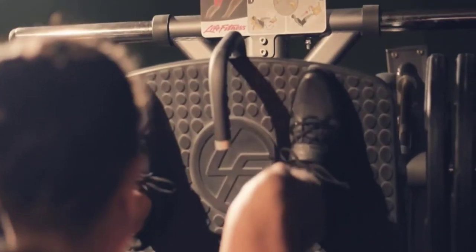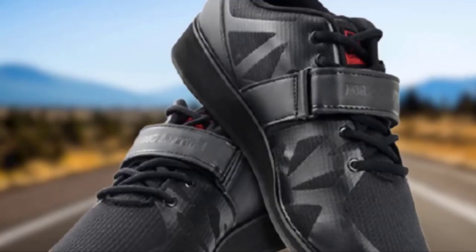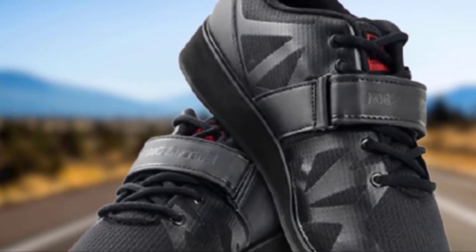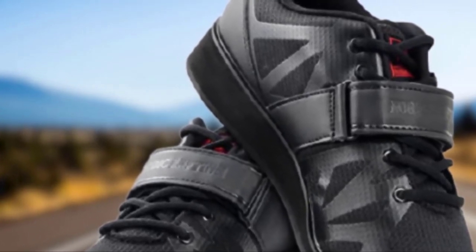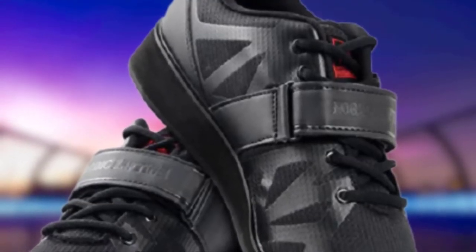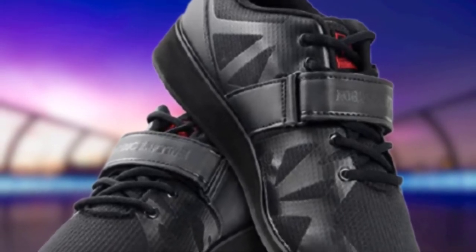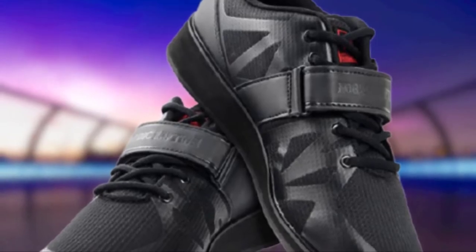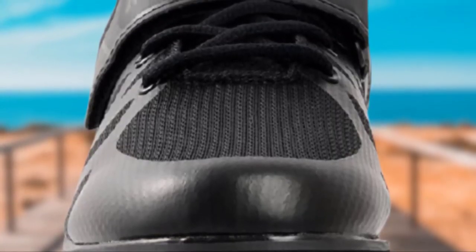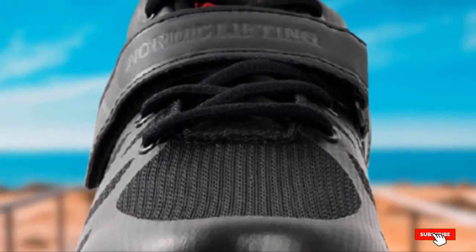With a 1.4-inch raised heel, this pair is ideal for squats utilizing weight on the heavier side. Posture improvement is the driving force behind these particular sneakers. Your body will notice a difference. Anti-slip matters when you are handling heavy weight — nothing could be more damaging than slipping. An anti-slip outsole can be the difference between a safe environment and an unsafe one. These are priced low and come with an added one-year manufacturer's warranty. Although minimal in color choices, the quality of this pair makes them a purchase worth every penny.